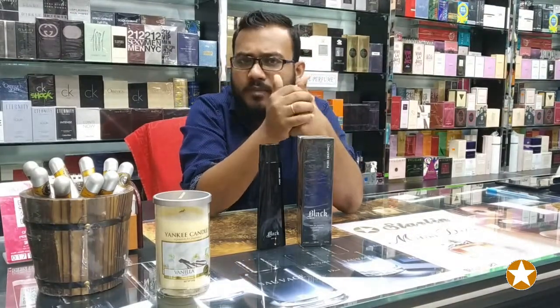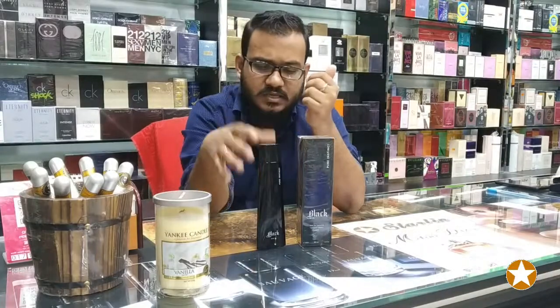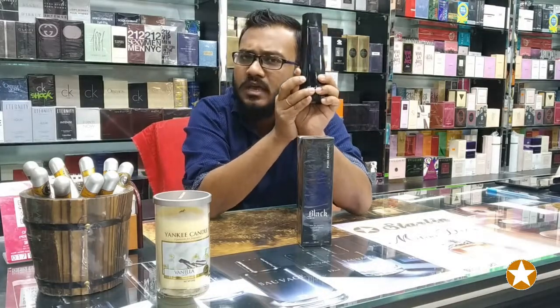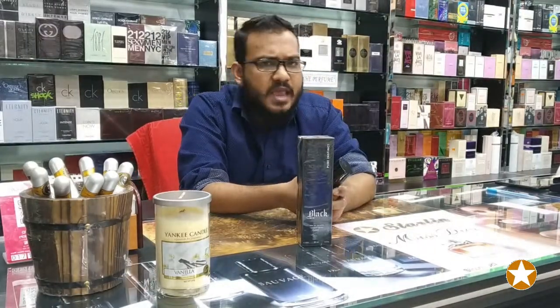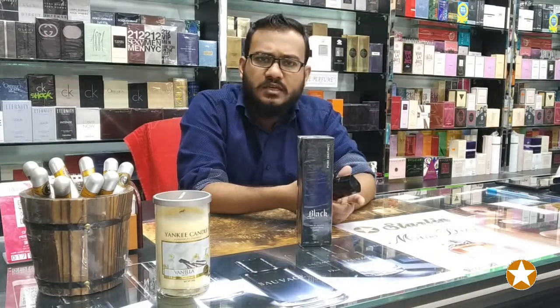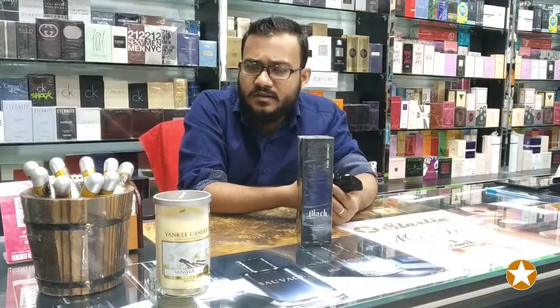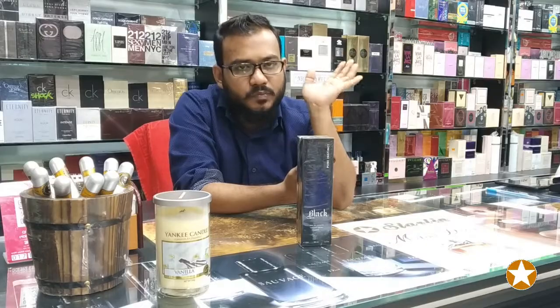That's it. I've been able to get 6 hours of wear. I have talked about this perfume, and I have said it is very nice. The price is about 1600 to 1800, depending on the price. You can find it at Starlin Enterprise, in the shopping mall, with stores on the 1st floor and the 14th floor. We will give you a great experience. Thank you a lot.